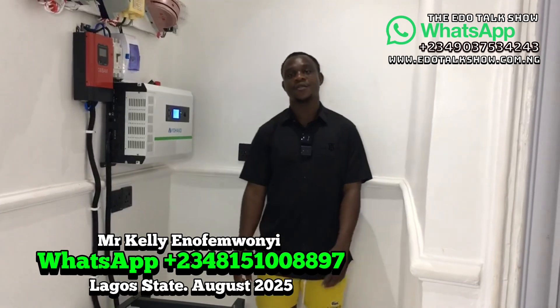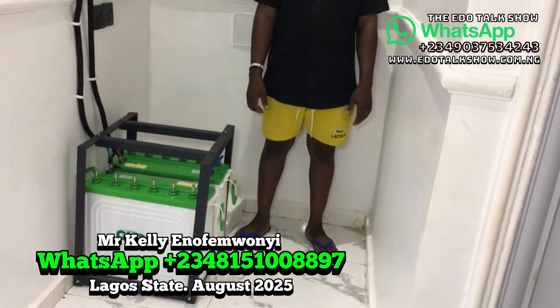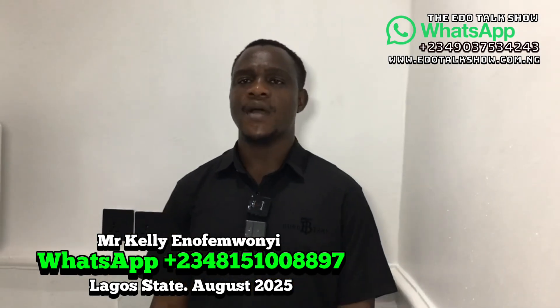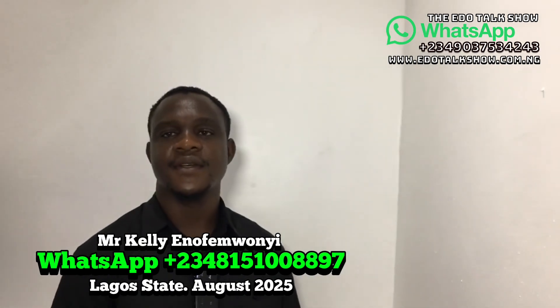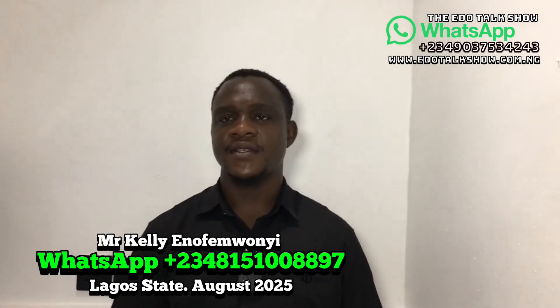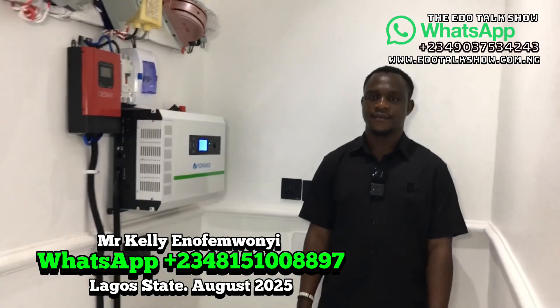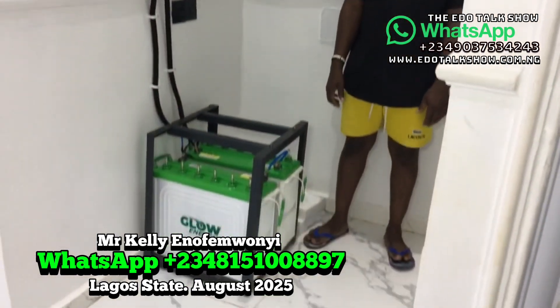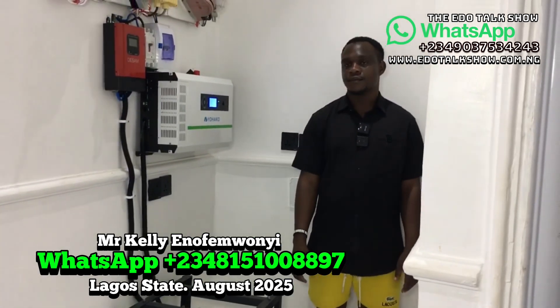So give us your phone number in case viewers want to reach out. Our number is 08151008897. Again, 08151008897. To all our viewers around the world, thank you for your time and for watching our videos — thank you all and God bless.